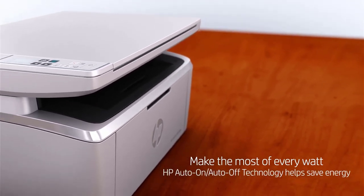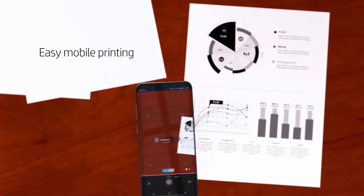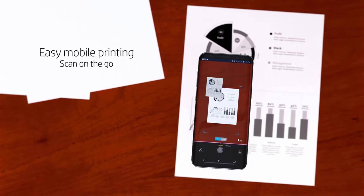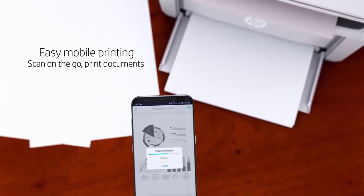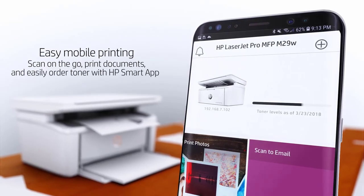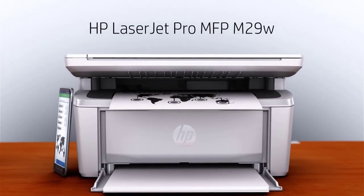Like other laser printers, HP LaserJet Pro M29W also contains a toner cartridge instead of the ink cartridge. In the long run, the replacement cost of cartridges proves to be economical, as it can print around 1,000 pages in one cartridge. The bottom line is, HP LaserJet Pro M29W is undoubtedly a worthy investment and a best printer for home, but if you need color printing or have a lot of multi-page scans or copies to make, it won't work for you.